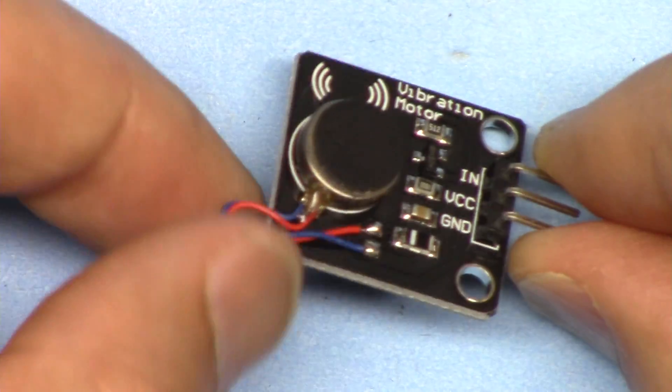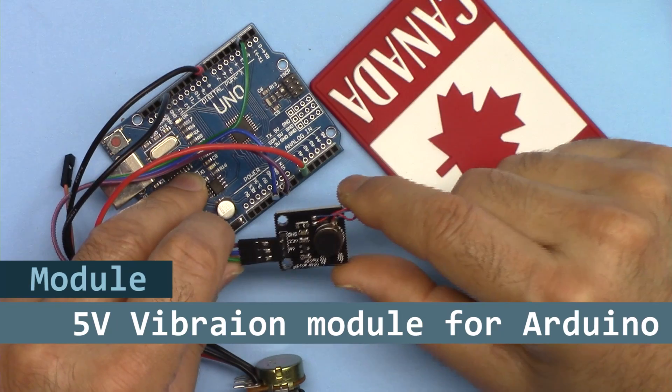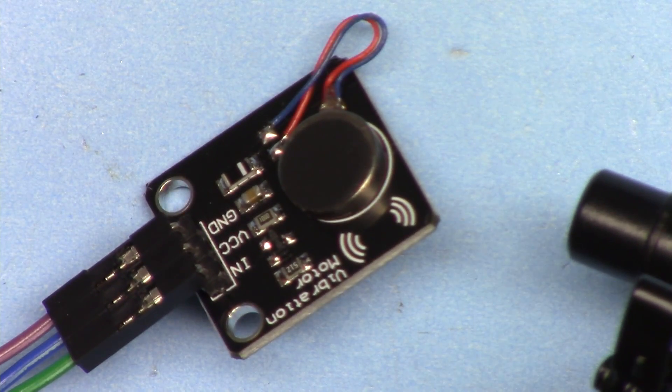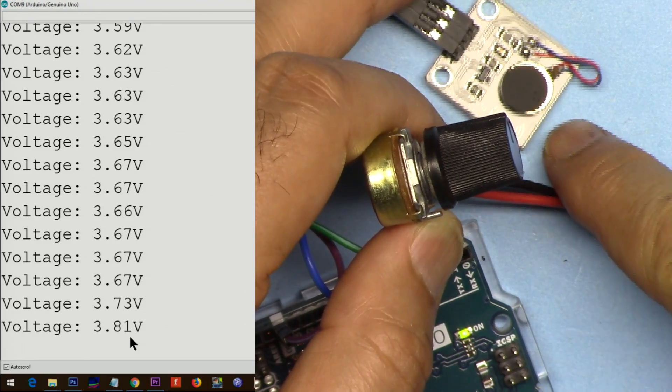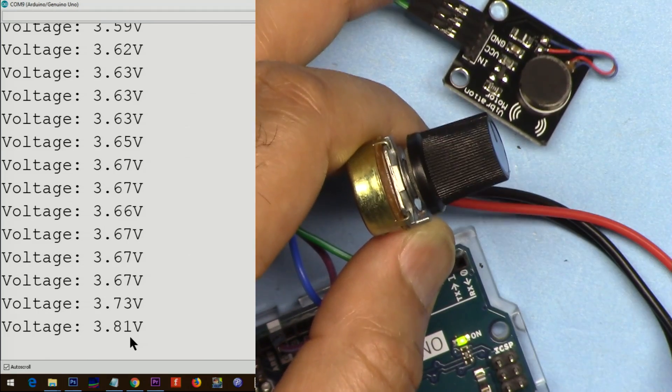Hi, welcome to Arduino tutorial from Robojax. In this video we are going to see how we can use this vibration module with Arduino. I'm going to write a simple program with Arduino to trigger this — maybe based on some voltage, based on temperature or something — and this can vibrate and give you a signal.